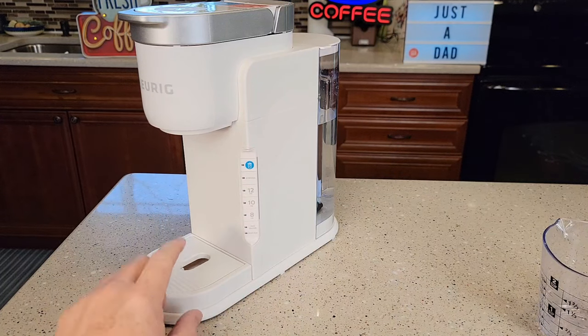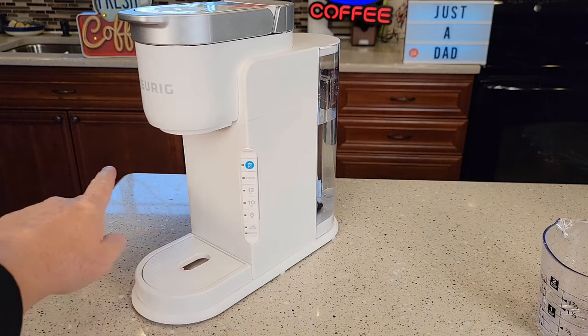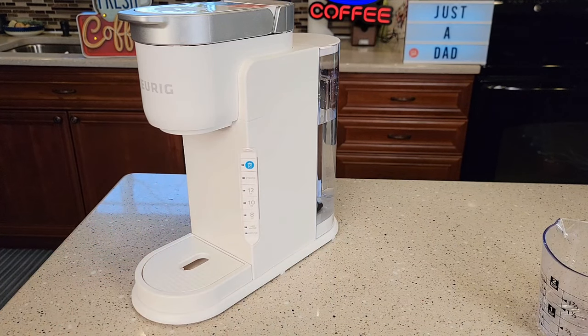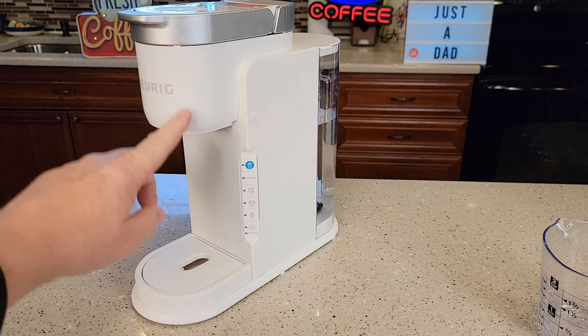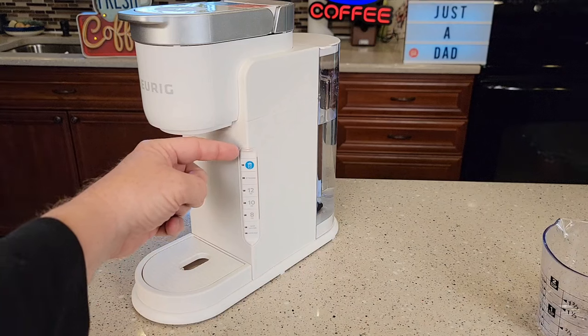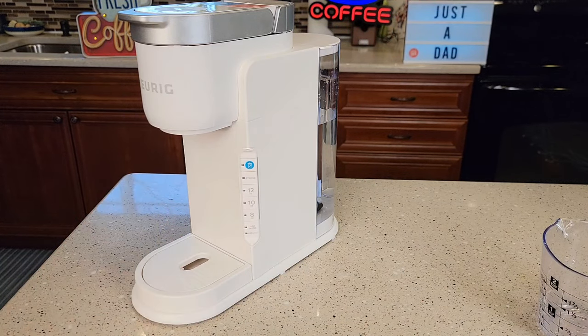There's a very important step: to put the machine into descale mode, it has to be powered down. You want to make sure it's plugged in, but powered down. It powers down after five minutes, or you can unplug it and plug it back in. But if you open the lid, it's going to power up automatically and you'll have to wait five minutes. So make sure none of these lights are on and it's plugged in — then we can put it into descale mode.